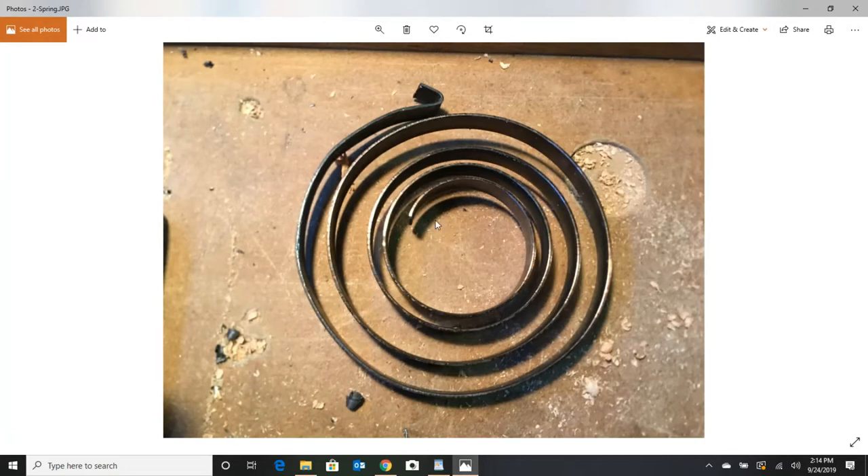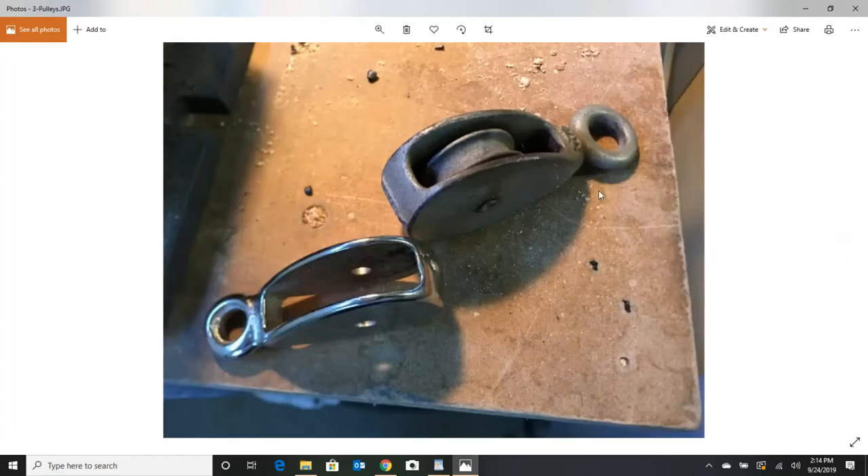Here's the original OEM spring. This tab in the middle broke off — it used to look like that. You might think, 'no big deal, I'll just fix it.' Well, you won't, because this is spring steel. When you go to bend it, it's just going to break. So let's go a different route.